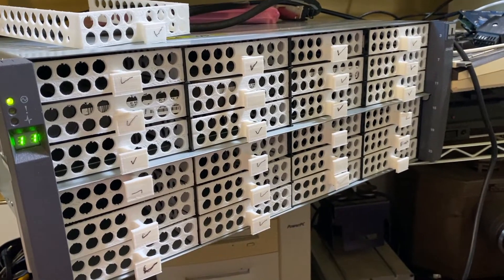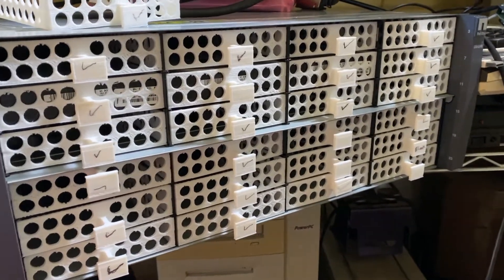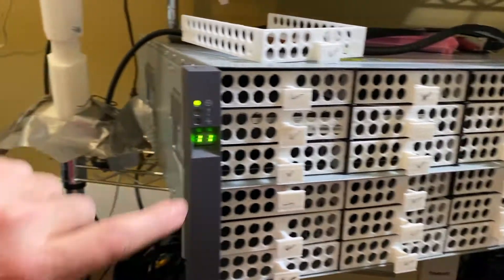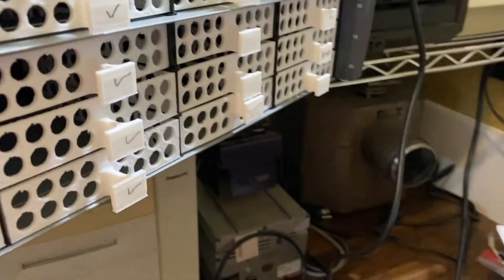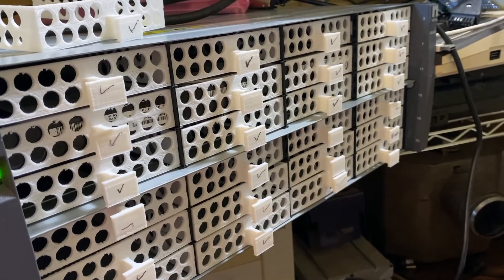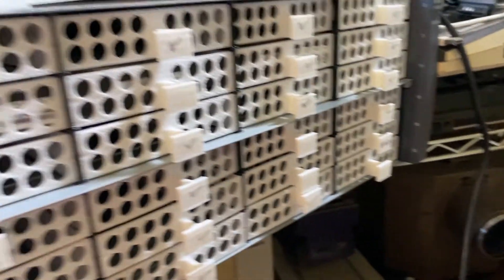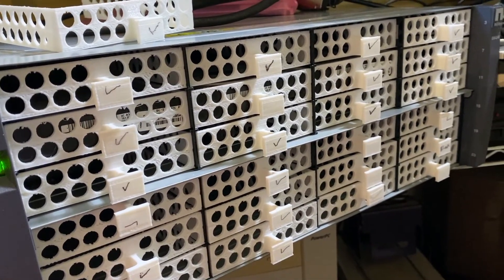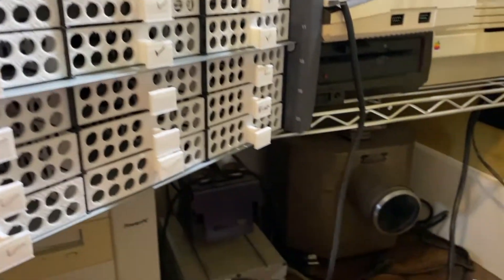Quick video here about the DS4246. I 3D printed all these trays because it was a lot cheaper — and as you can see, this one goes to 11. It's got two IOM6s in it and two of the 580 watt power supplies. No drives are plugged in at this point, so this is just the empty shelf with the two IOM6s. Let's take a look at the power draw.